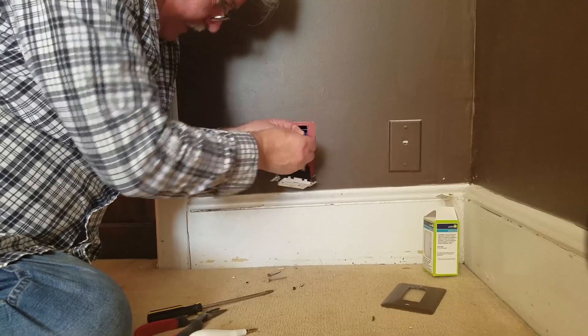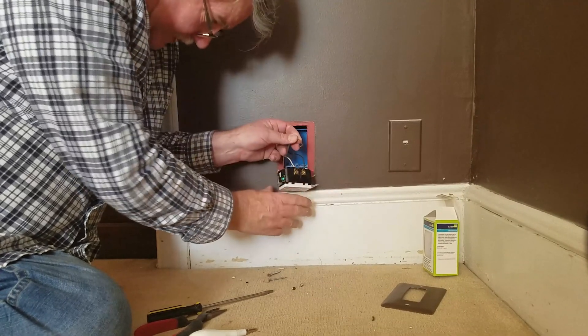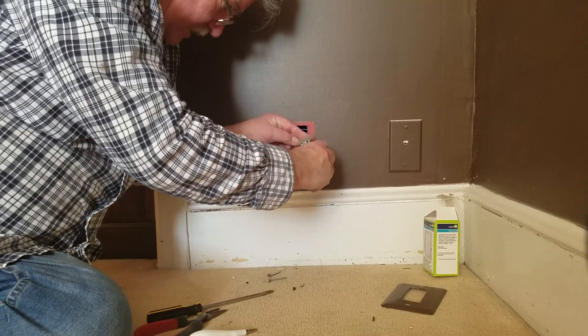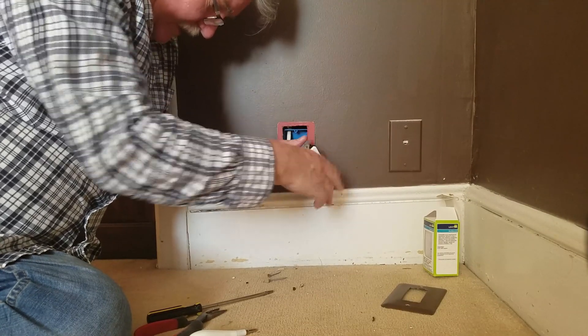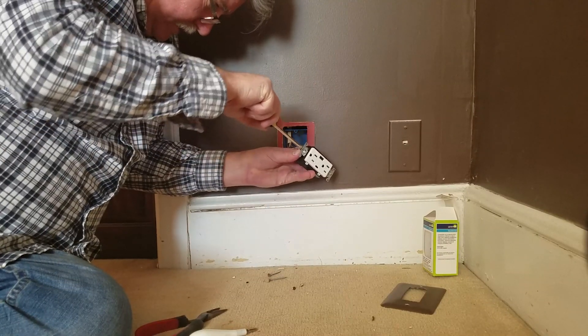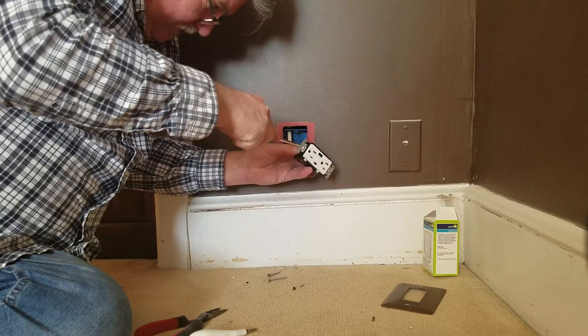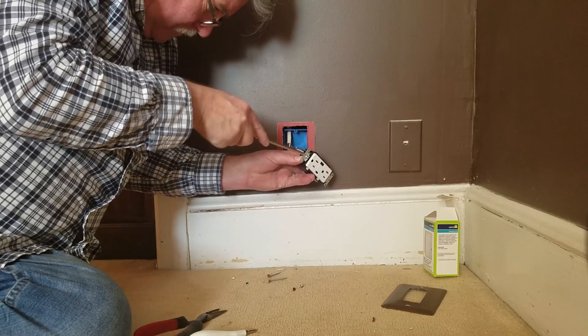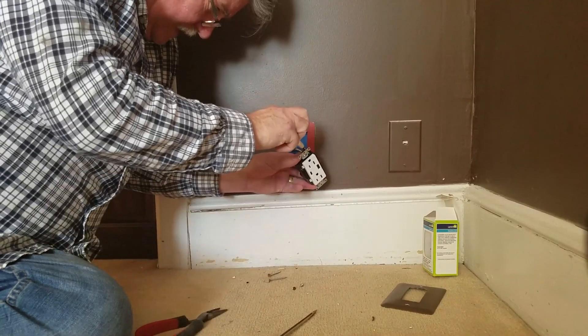Then we're going to go ahead and put the ground wire in. Now the ground wire is really an important aspect because if things aren't grounded, many things will not either work or you'll get an error message — especially with modern technology today. So we definitely want to make sure there are no errors. Tighten that down.